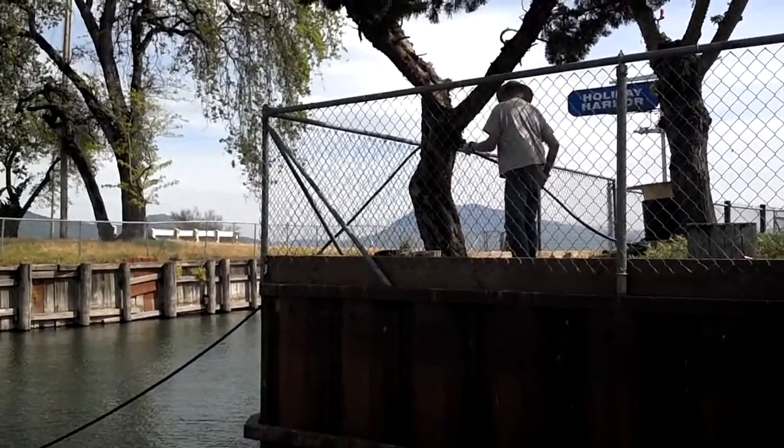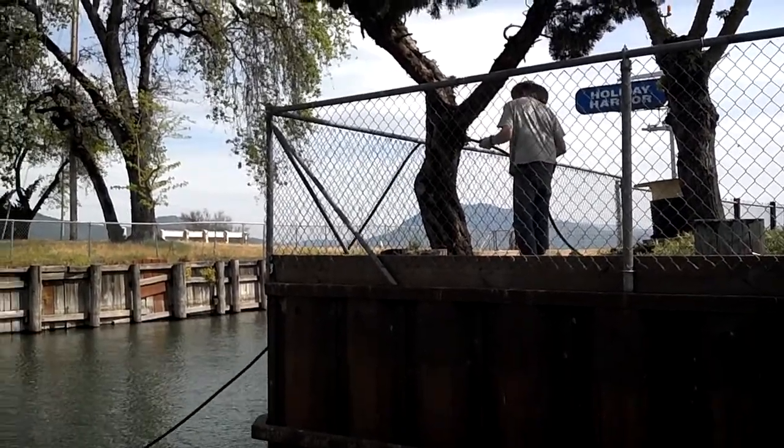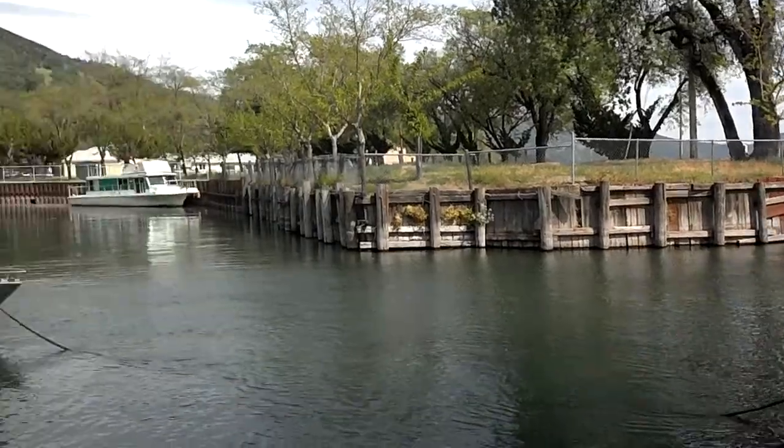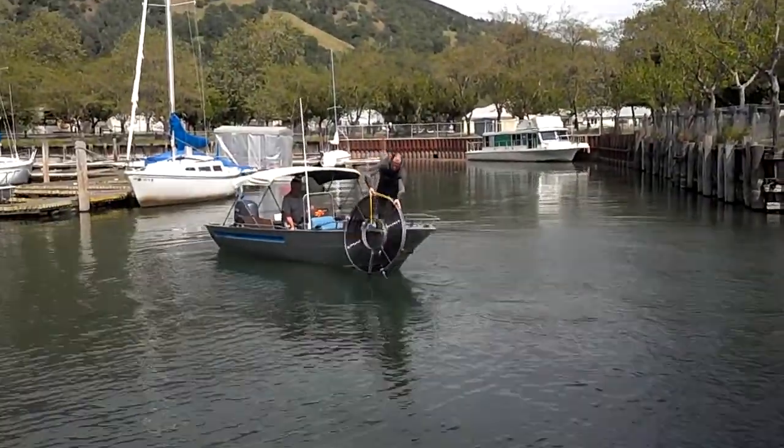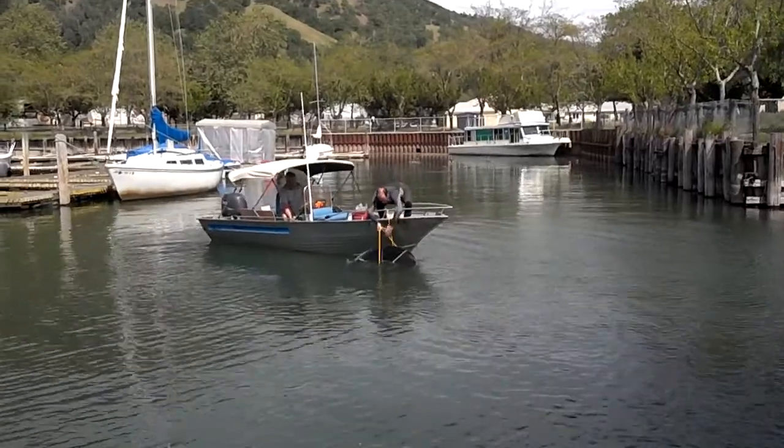We have Mike from EP Aeration up here along the seawall feeding out the tubing. Rich and Kip are out here setting the diffuser in the main inlet.